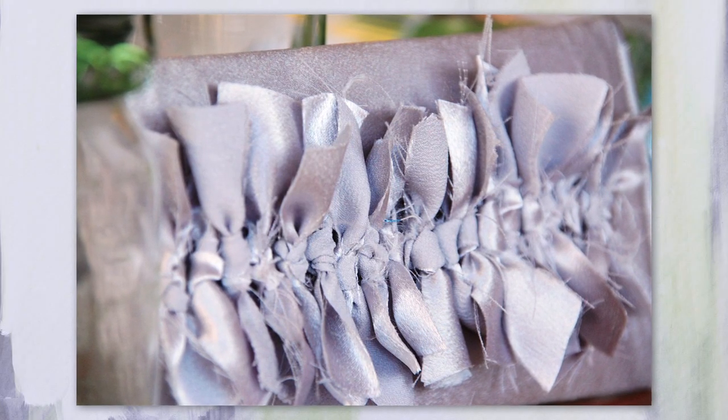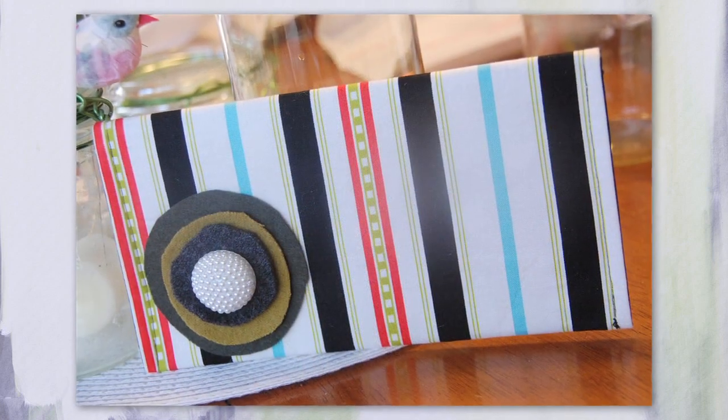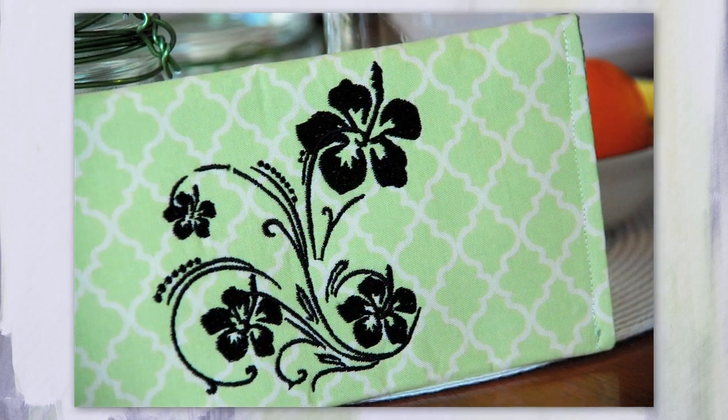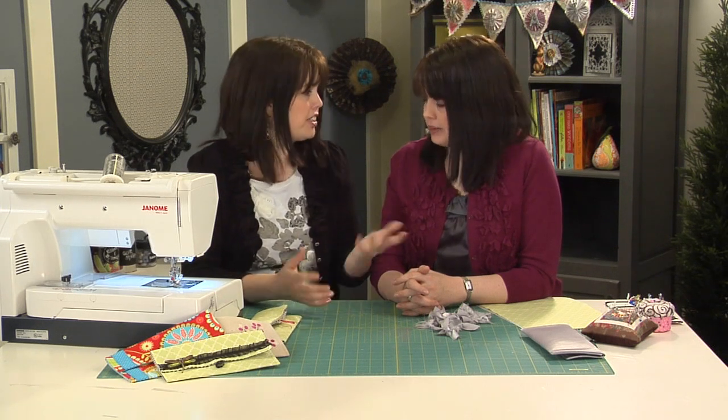This is a simple project our daughters would especially love — probably making one for every outfit! What makes it really fun is all the embellishing ideas. Take a look at some of these photos: we added ribbons for one look; a more modern look uses a simple felted flower; there are also cute ruffles, or you can personalize with machine embroidery — just add that design before sewing the two sides together. The same pattern can look so different depending on your fabrics, buttons, and embellishments. You can make several in an afternoon for gifts or for yourself.